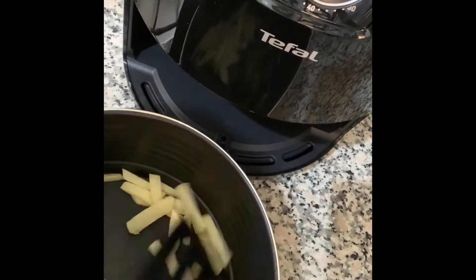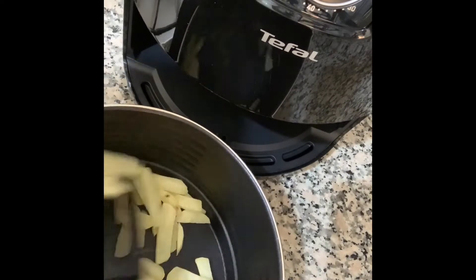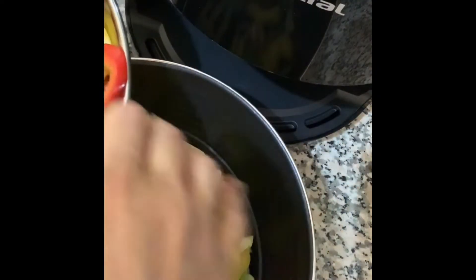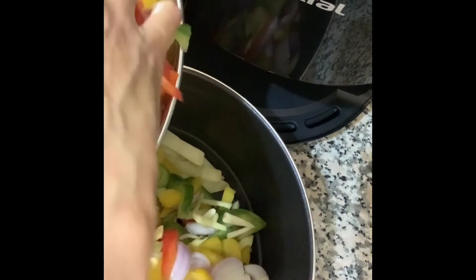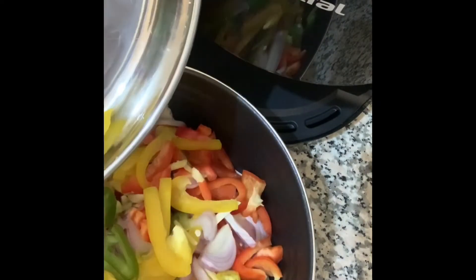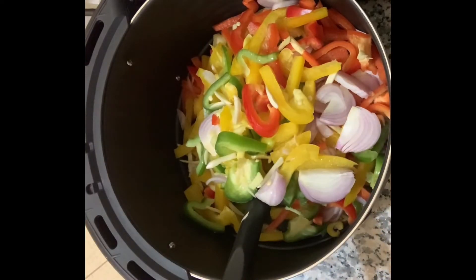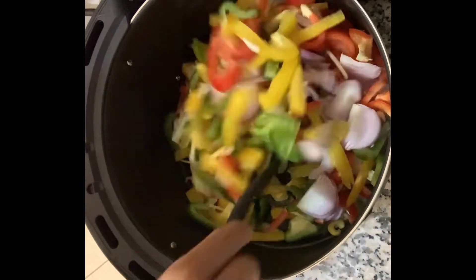The potatoes are put in initially as they take longer to cook. Mix well and add the chopped capsicum, onions, ginger and garlic. Add a further half teaspoon of oil and salt as required, and mix well.